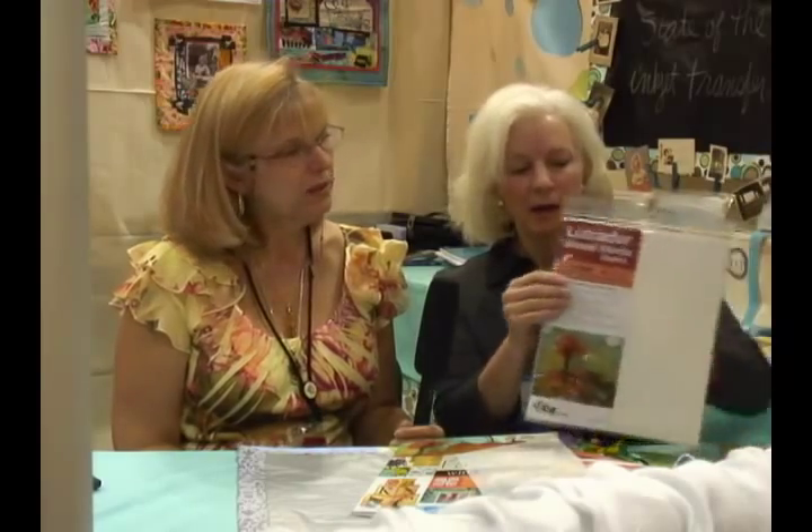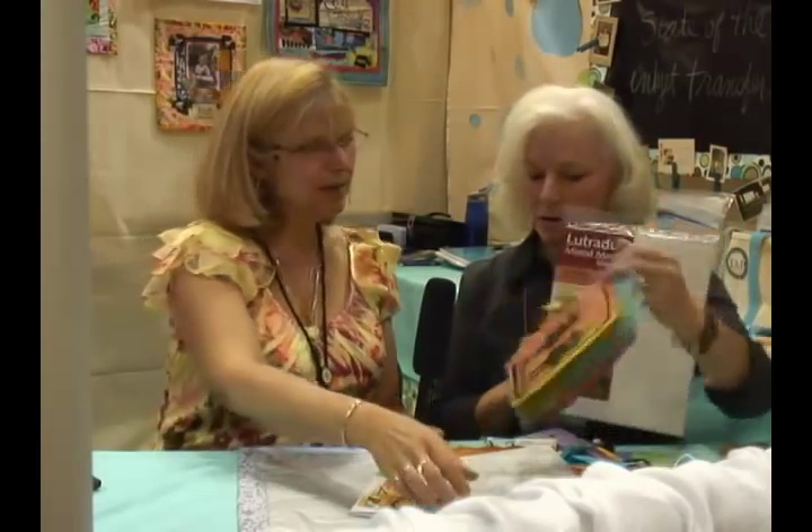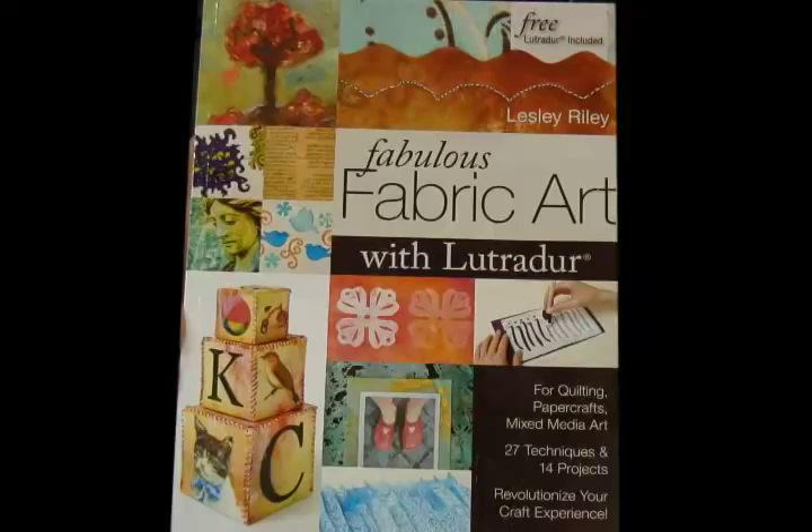Shops can get it by the bolt or by the roll, but you can also get it in an 8.5 by 11 sheet package through CNT — that's great for making little books. And Leslie has actually written the book on using Lutridor and all the great techniques you can do with it.